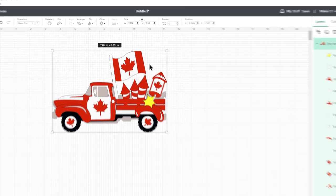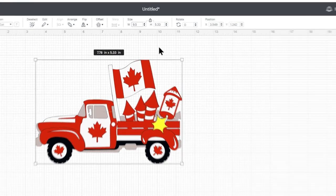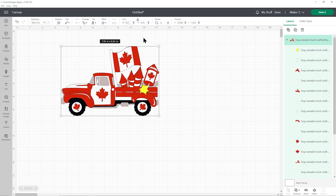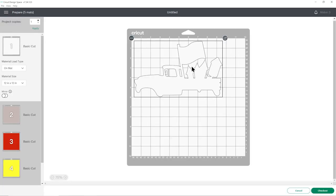To resize the design, click on it and make sure the padlock icon at the top is closed. If it's open, click on it to close it and you may have to click it twice. I am going to make mine 9.5 inches and because that padlock is shut, when I hit Enter on my keyboard, the height changes in proportion. That's all I'm going to do — nice and simple. So I'll press Make It and this will separate everything out into the individual colors.